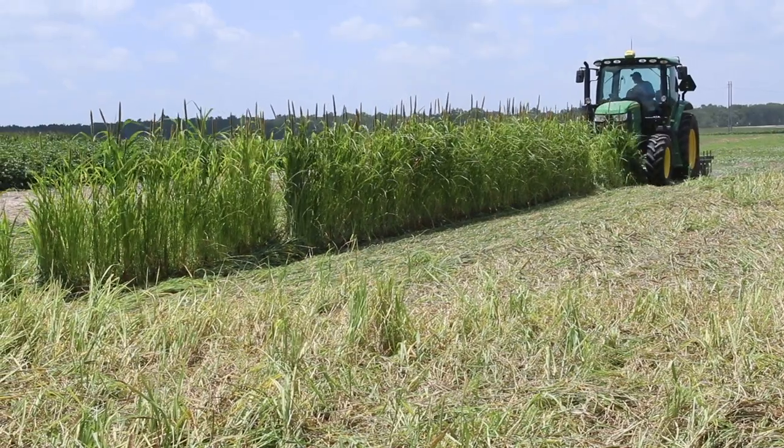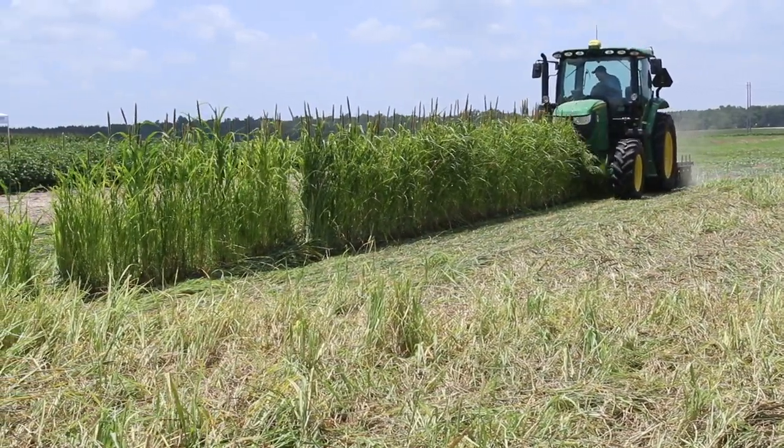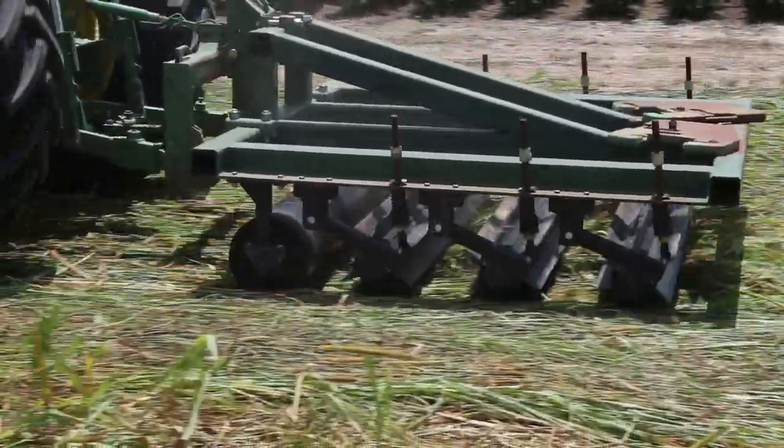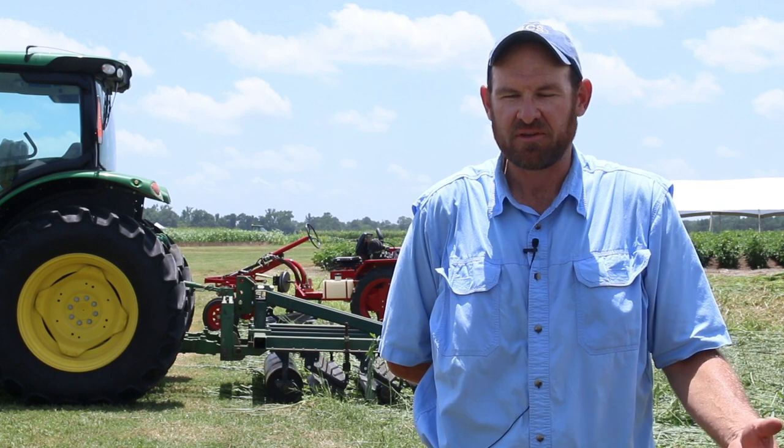The cover crop rollers we've developed range in size from 12 foot, 14 foot, down to 3 foot for the small organic vegetable guys or anybody using a smaller tractor. Some of our innovative designs include multiple stage rollers, which is one single tool bar with many crimping drums on it, so you get the effectiveness of rolling multiple times in one pass.